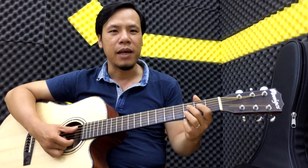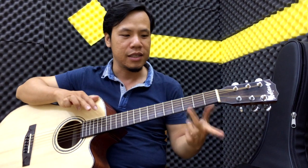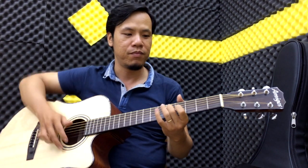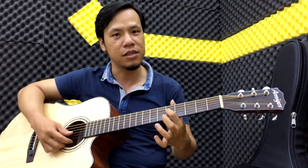Kỹ thuật harmon thì nếu các bạn chưa biết, chúng ta có thể hiểu là tay trái của các bạn không cần đánh trước, tay trái của các bạn gõ trực tiếp vào cái note để tạo ra. Gõ vào đủ lực thì nó sẽ tạo ra note. Các bạn gõ vào một cái note trực tiếp thì nó sẽ mở ra âm thanh.